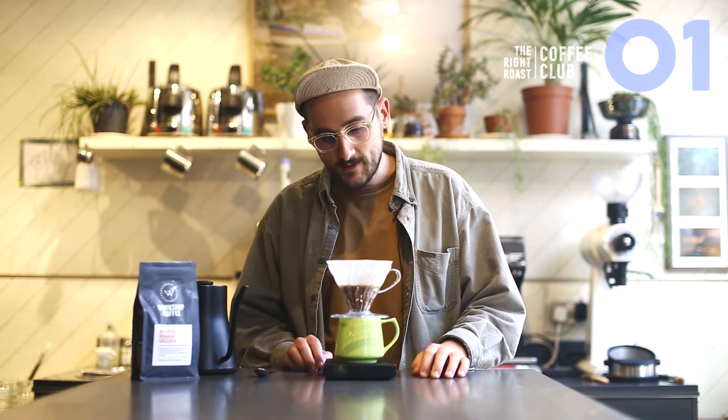Depending on how fresh the coffee is you might want to bloom for a long time. If it's very fresh, maybe give it 45 seconds to a minute. If it's a little older and you've had it open for a couple of weeks, 30 seconds is probably okay. This is quite fresh coffee so I'm going to wait about 40 seconds. It smells really good.